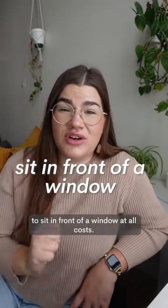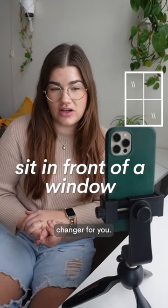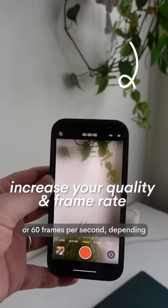Number two: sit in front of a window. At all costs, get good lighting — this is going to be the biggest game changer for you. Number three: shoot in 4K or 60 frames per second.